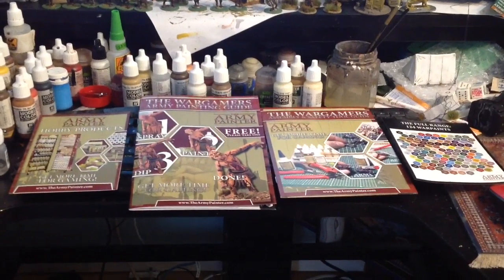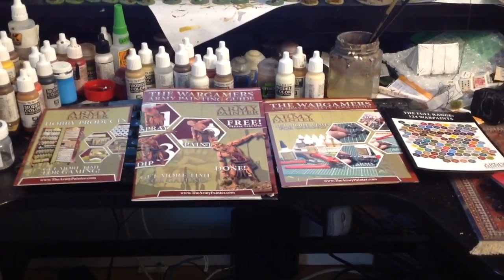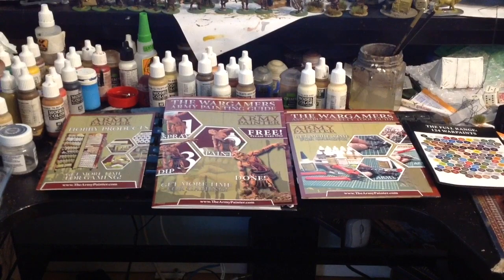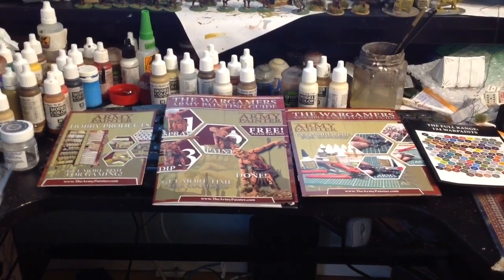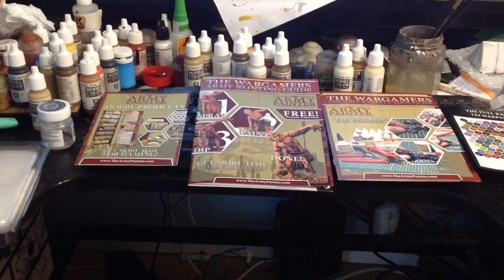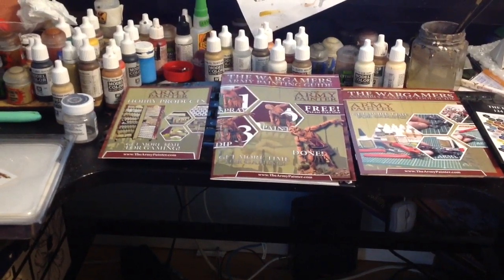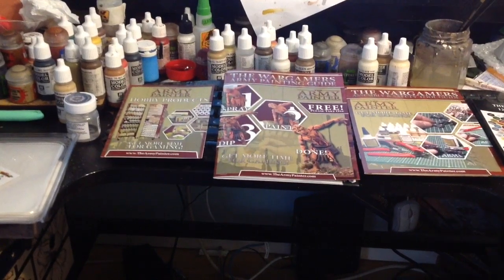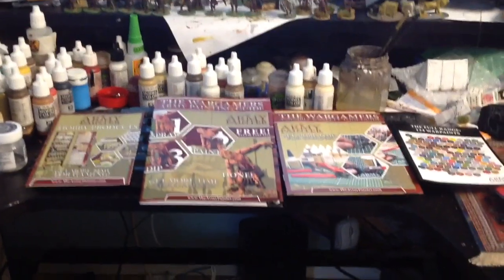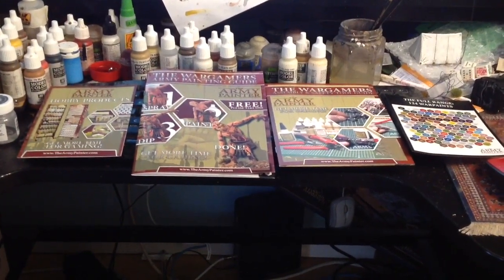Inside the box were some pamphlets. Going right to left, we've got a colour chart of all their paints, which is handy — though I tend to use Vallejo and a little bit of Games Workshop. There's a manual on all their gaming hobby tools, a small booklet on how to paint Army Painter style going through spray primer, painting, and the dip, and another brochure on their hobby products. Overall, not a bad little setup to get you started painting figures.